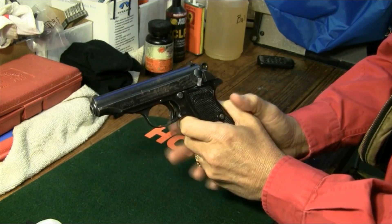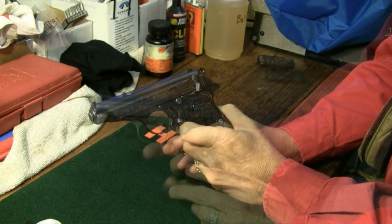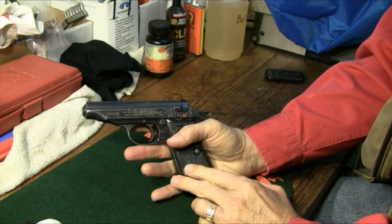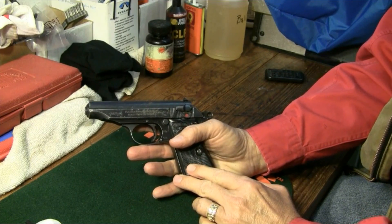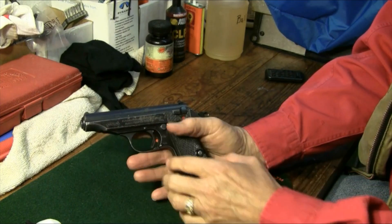The hammer safety will then remain activated. Second, the PP's — police pistols — and police pistol kurts or PPK/S have internal and not external slide locks.